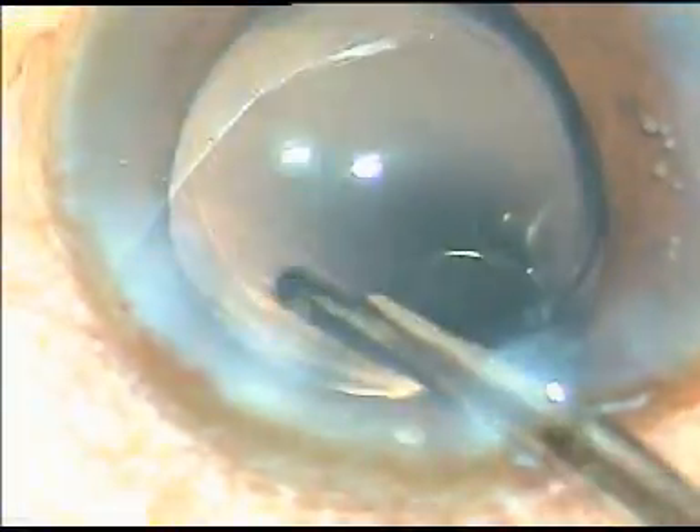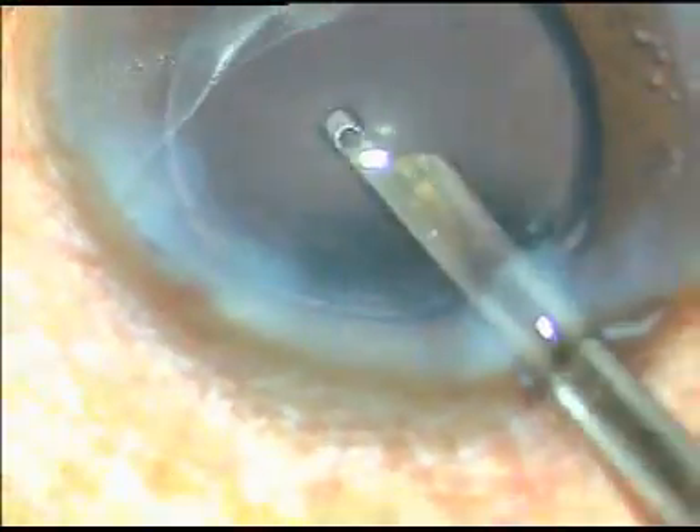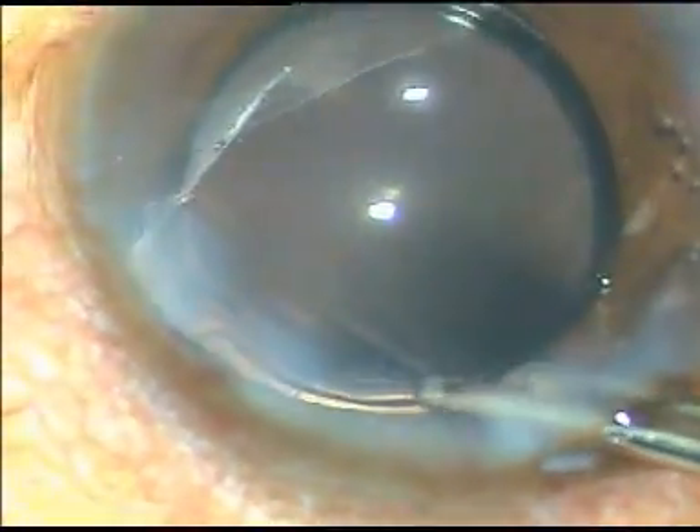This is an unedited phaco, and I hope you have enjoyed watching it. Please give me your feedback. Thank you very much for watching the video.